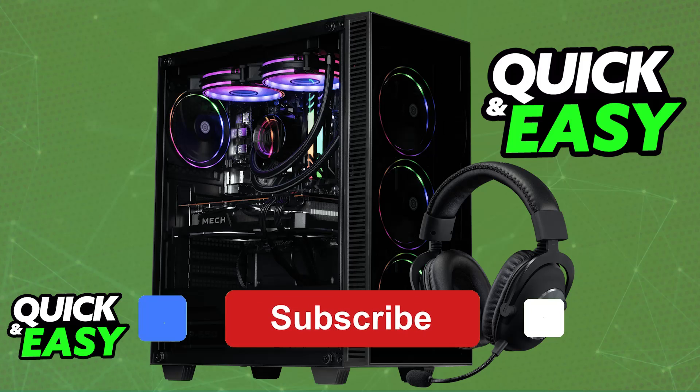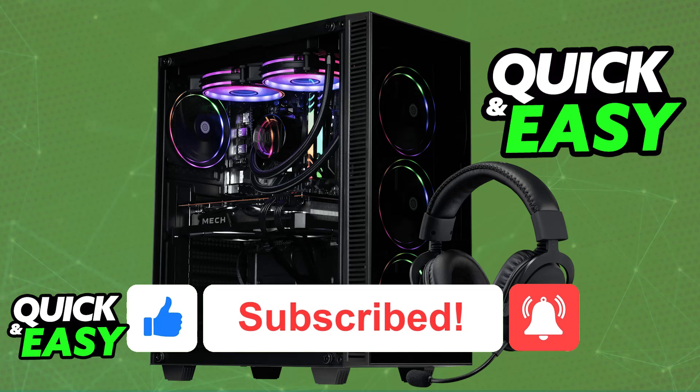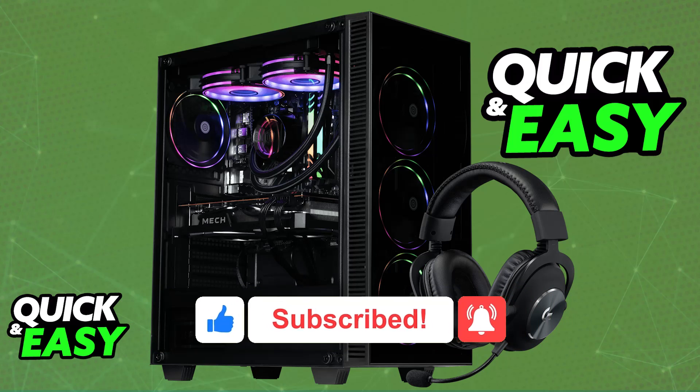I hope I was able to help you on how to connect the Logitech G Pro X headset to PC. If this video helped you, please be sure to leave a like and subscribe for more very easy tips. Thank you for watching.